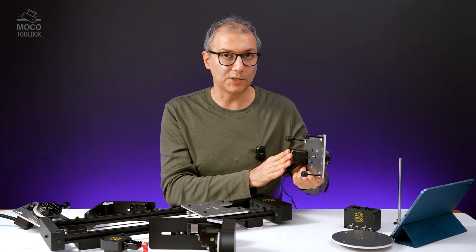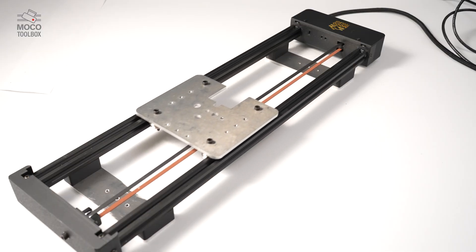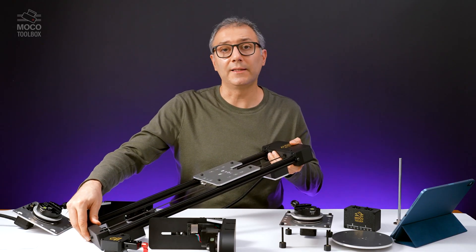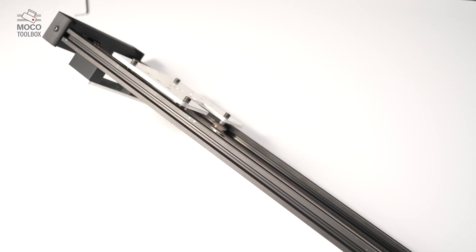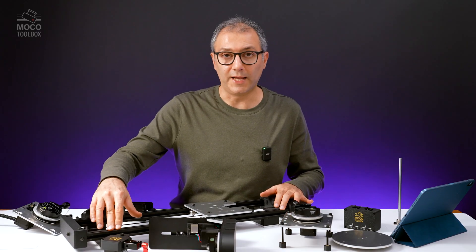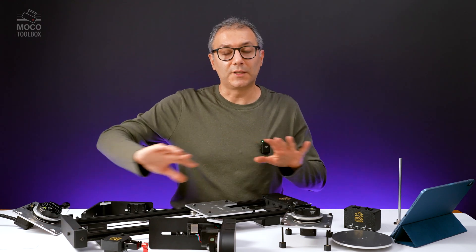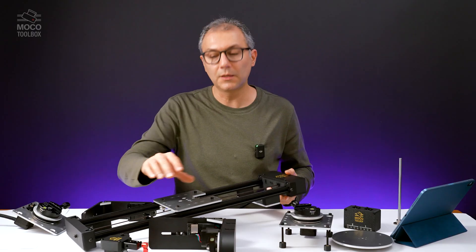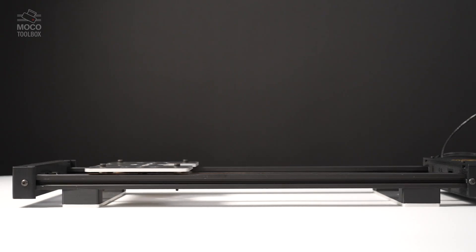The pan head also uses a NEMA 17 stepper motor, which is easy to drive with any kind of controller and driver you usually use. Finally, we have the slider. The slider is built based on 2020 aluminum extrusions — very versatile and easy to use. Aluminum extrusions give you endless possibilities to mount the slider however you want. You can also change the length of the slider by just replacing the extrusion bars to the desired length; the only thing you need to change is the timing belt. The plate has multiple threaded holes, so it can mount the pan base and tilt, or anything else. This slider doesn't have to be used with a camera — it can be used for objects on a set as well.